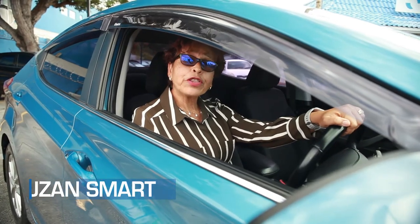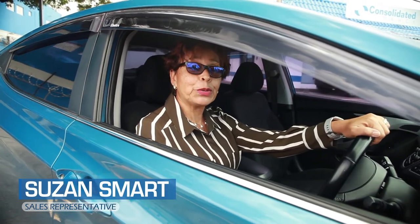So remember, if you're in the market for that mid-sized vehicle, give me, Suzanne Smart, a call. We put you in the driver's seat.